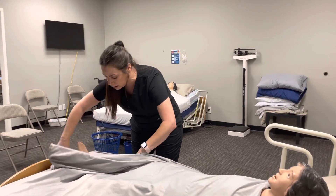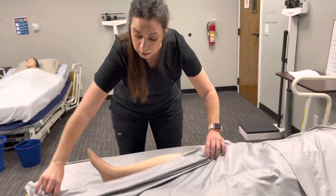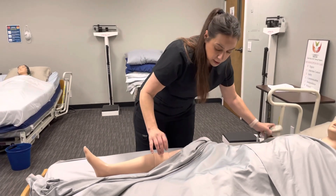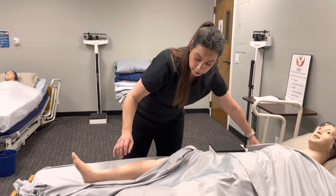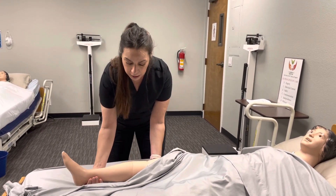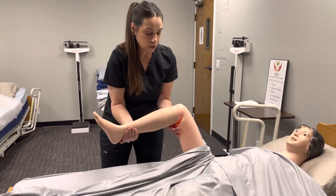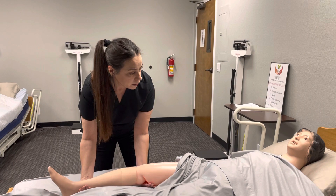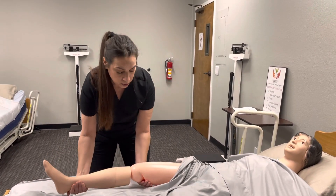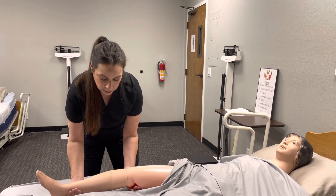At any time, let me know if you feel any pain or discomfort. We're going to start with exercising your knee and we're going to do that three times. I'm going to support under your knee and under your ankle. One. Are you okay? Any pain with that? No. Two. There you go. And three. Very good.